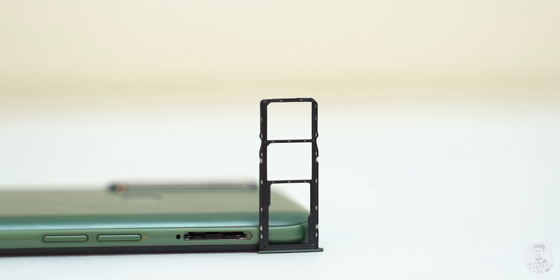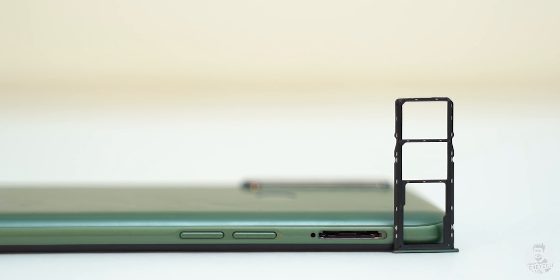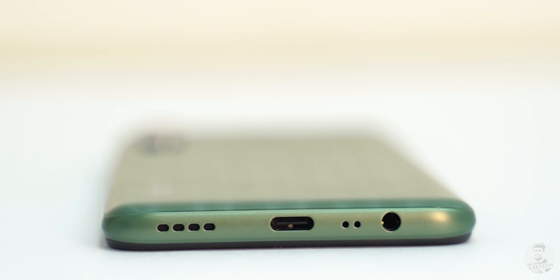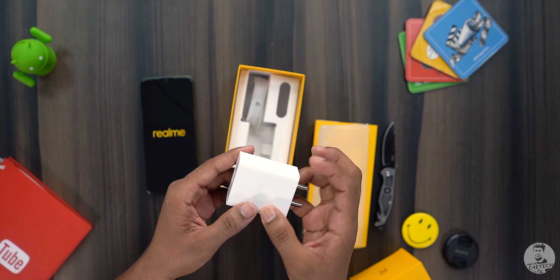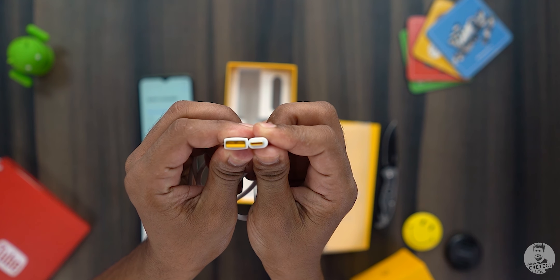There is a triple card slot — two SIMs and a microSD — located just above the volume up and down buttons on the left. To the right we have the power button. The top is left completely empty. At the bottom we have a 3.5mm headphone jack, the microphone, a USB Type-C port, and the loudspeaker. The included charger is an 18-watt fast charger, along with a USB Type-C cable.